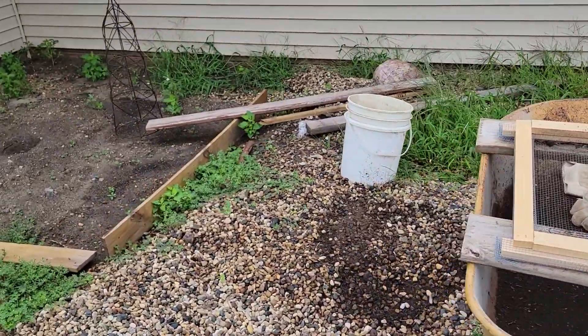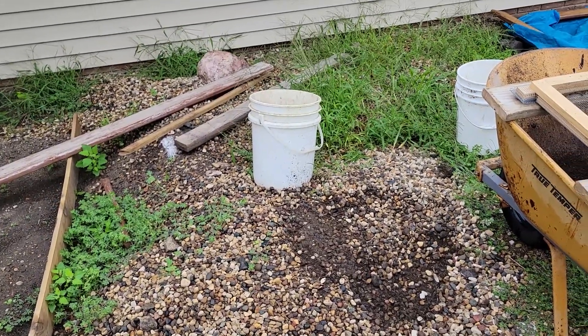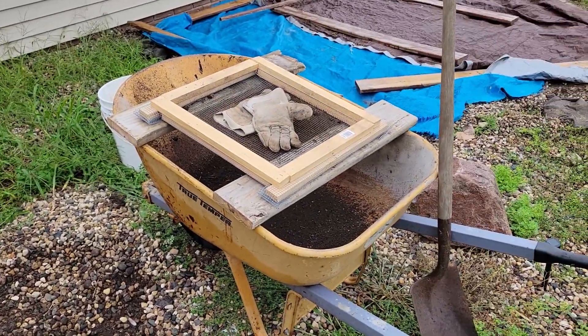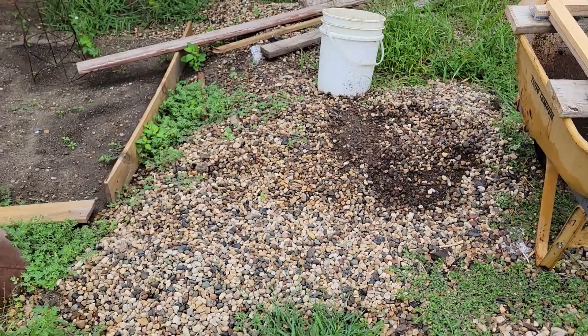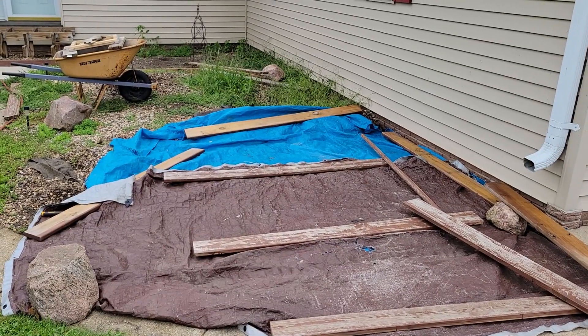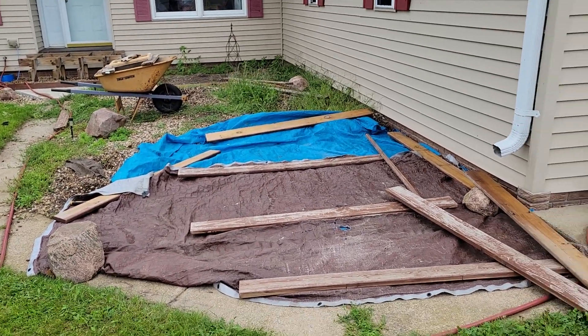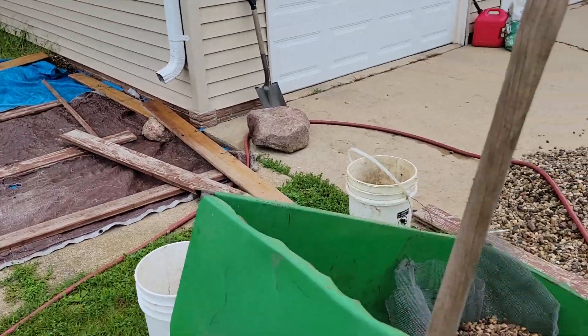I'm still going here with these rocks and there's a ton of weeds to pull out too. Best you can, get all the roots and everything, otherwise they'll get caught in your grate and that takes time. Sometimes these rocks have been sitting and they've really got mixed in with the dirt, which has then turned to mud and it's very hard to get off the rocks.